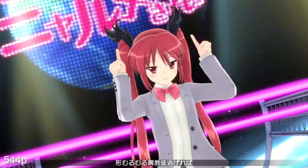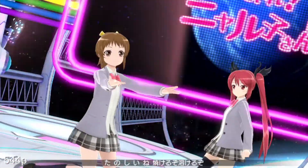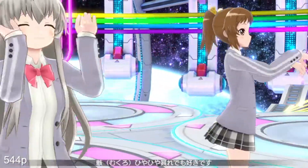Hello everyone. I can't believe that this is the game I find a hack for, but here it is — Miracle Girls Festival in a fully realized 544p. To my knowledge, this is the only video game using the Project Diva engine that renders any element at a sub-native resolution.